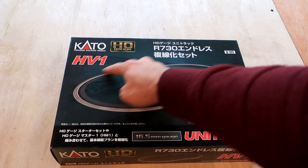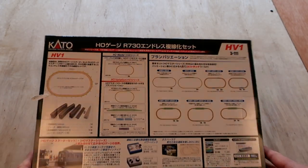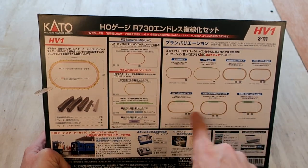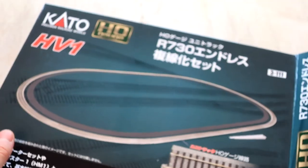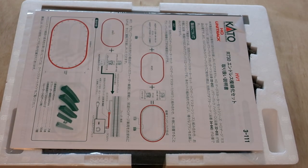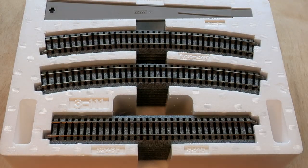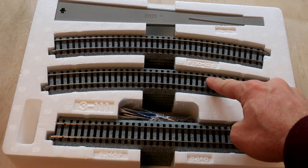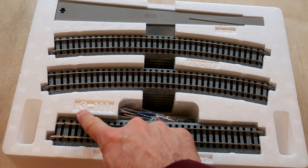Next up is the HV-1 set. It is the outside loop. Even though it is a bigger loop, it is in a smaller package because it doesn't have the additional room for the train set. On the back it has the same information — inventory on the left, different configurations on the right, mostly in Japanese. Opening the box, you can see it is also very clean and neatly presented. All the boxes I got from Kato came that way. It also includes an instruction manual with an additional pamphlet about the HV-1 track. Inside the box you've got your straight pieces, your curved pieces, a railer, and a straight piece you can connect to the power pack.